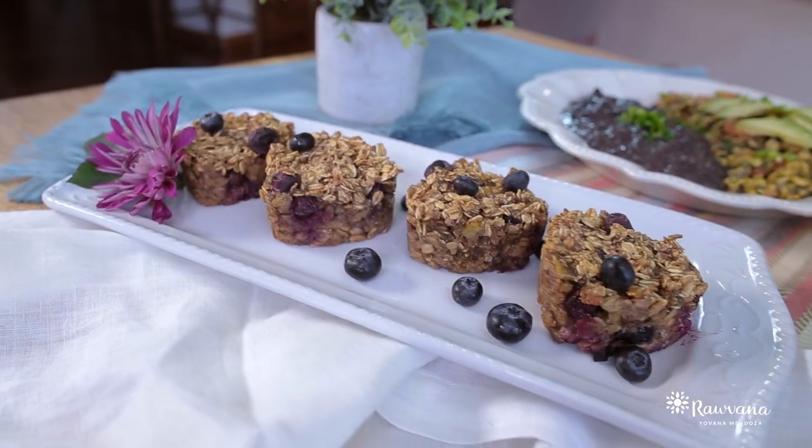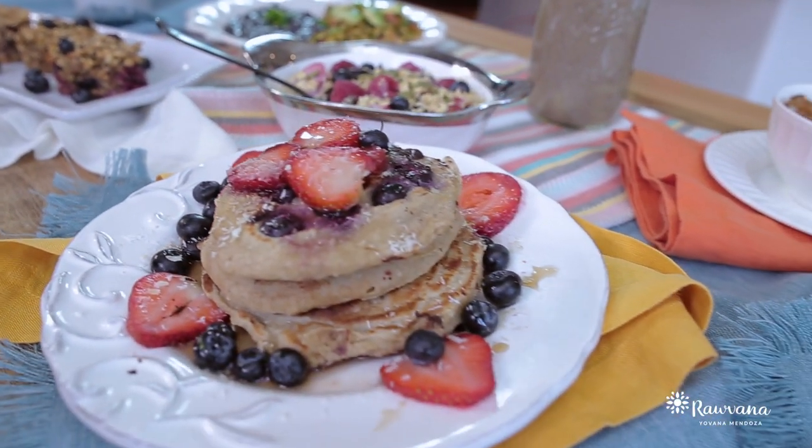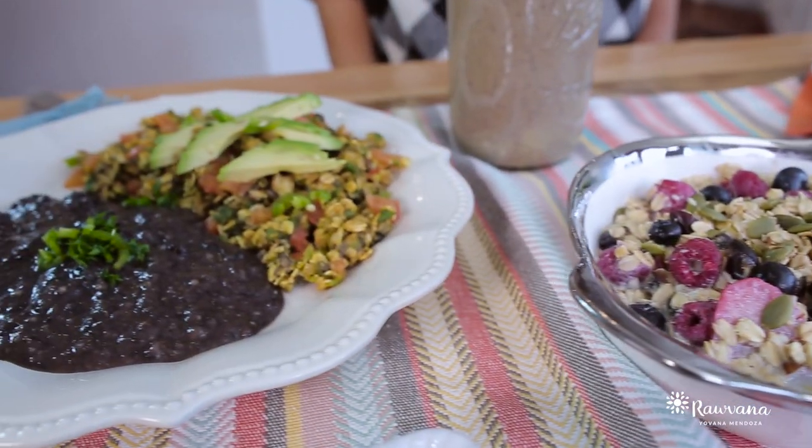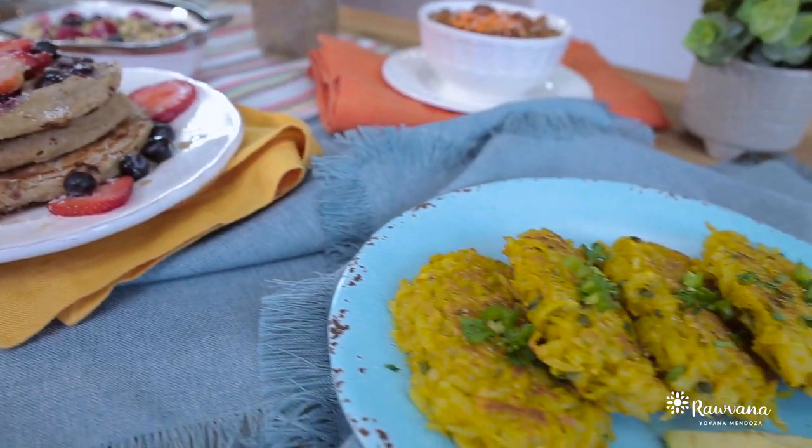Oatmeal is one of the most perfect foods on the planet. It has essential vitamins, minerals, antioxidants, protein, good fiber, and it can even improve your health and lower the bad cholesterol in our bodies. It's so cool to see everything that you can prepare using oats. The best part is that oatmeal is very cheap, so whoever said that eating vegan is expensive, check the price on oatmeal.